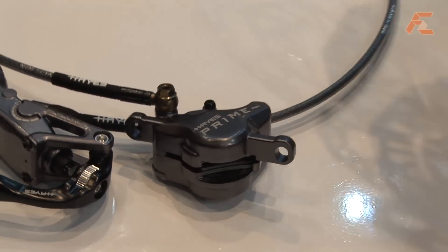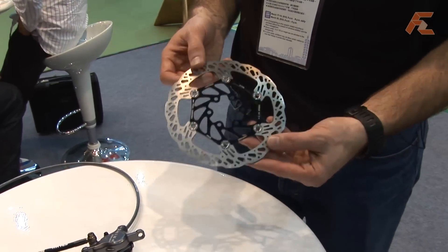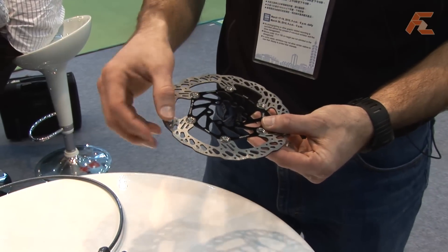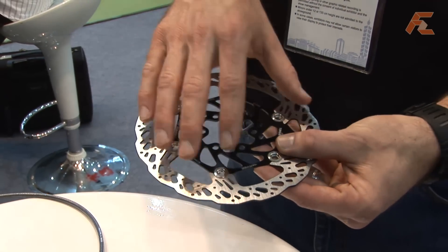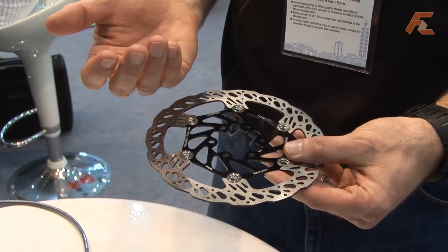We also have a first for our product lineup, which is a new two-piece floating rotor. The difference between our two-piece rotor and most rotors in the industry is our special rivet design, which actually allows the outside stainless area to float relative to the aluminum carrier. So as the rotor heats up, the outside area can expand and handle the heat without actually warping.